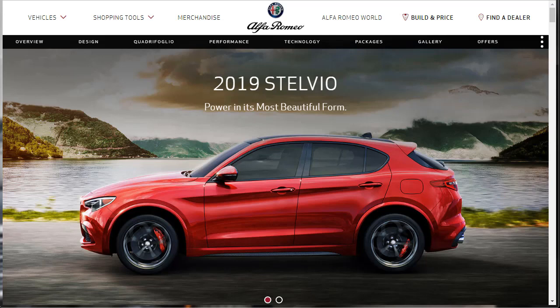Hi, welcome, thanks for joining me. On this episode of Build Your Own, we're going to build, price, and option a 2019 Alfa Romeo Stelvio Ti Sport All-Wheel Drive Crossover SUV, as well as learn about the other 2019 Alfa Romeo Stelvio configurations along the way.